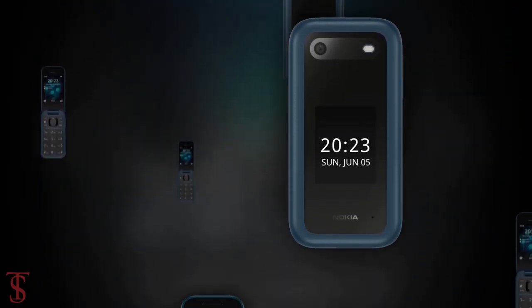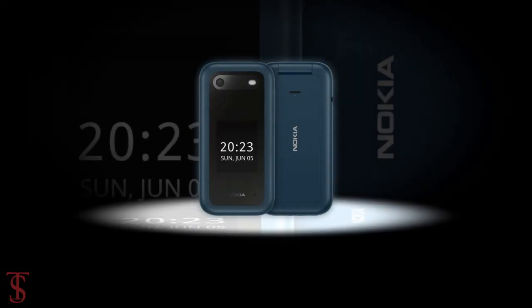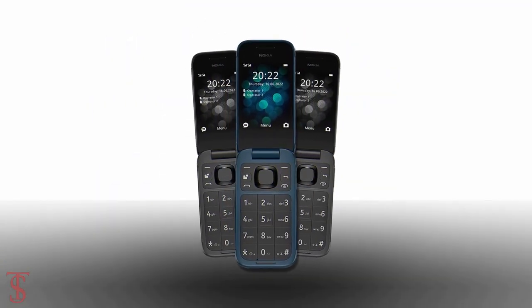So what do you guys think of this Nokia 2660 Flip phone? Let us know in the comment section below, and stay tuned to the Tech Server YouTube channel for more tech updates. Thanks for watching — we'll see you guys in our next video.